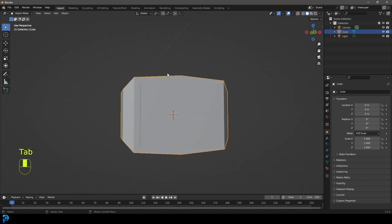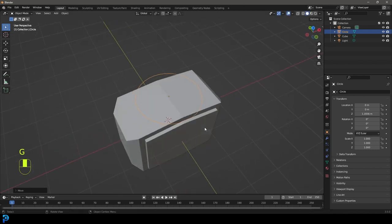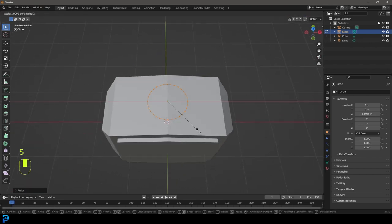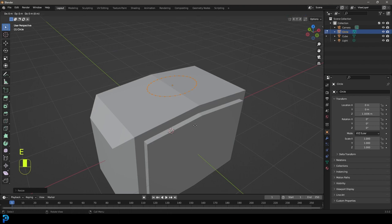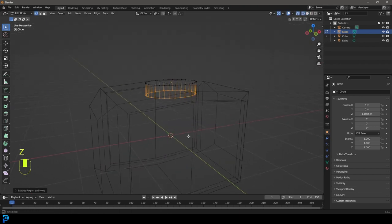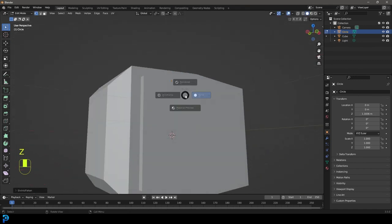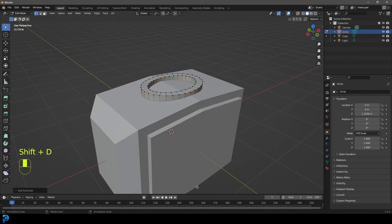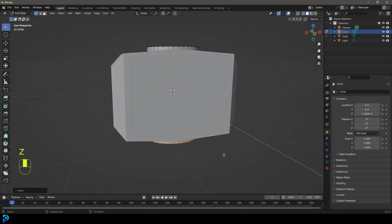Now let's go a step beyond this. Tab out and go Shift+A to add in a circle. Go G, Z to move the circle up. Tab into edit mode, go to vertex mode, and go S to scale it down. Then S, X to scale it along the X. Go E to extrude and Z to extrude it down. Take it in about that much and bring it up a little bit. Go E to extrude, then let go and go Alt+S to scale those faces out along the normals, giving it some thickness. With the whole thing selected, go Shift+D to duplicate and Z to bring that copy down to the bottom.